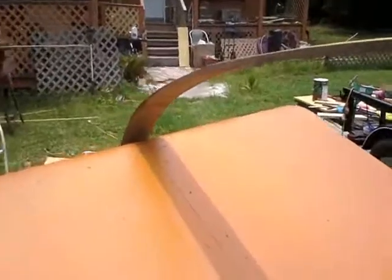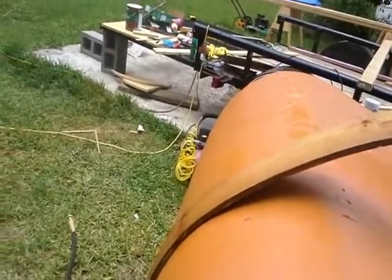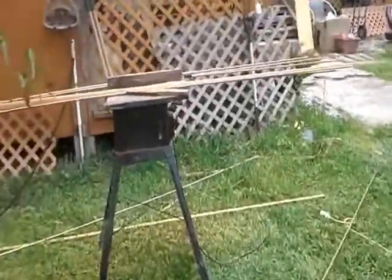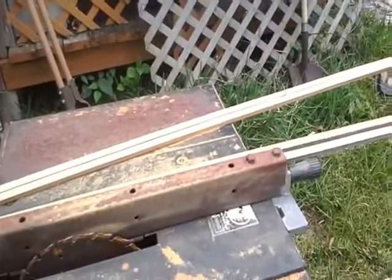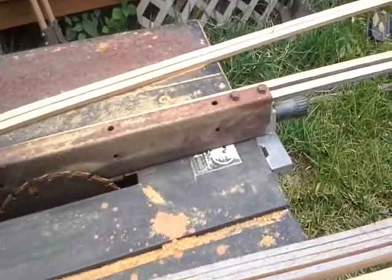I'm wetting this and hoping I can keep it wet so I can bend it. We'll have to wait and see. There's two on there now, and there's a bunch more here.